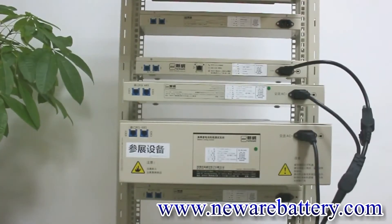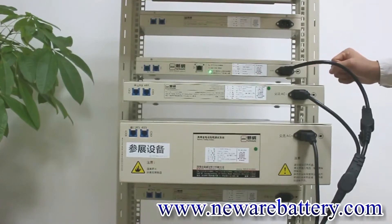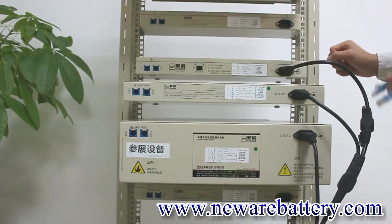Then we are going to use the internet cable to connect our MID machine through the TCP/IP port with the computer.